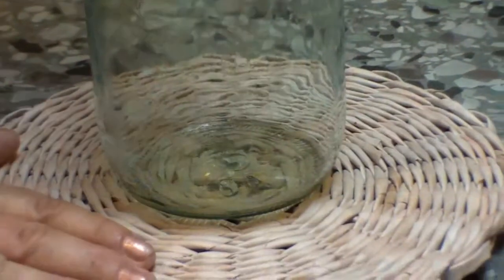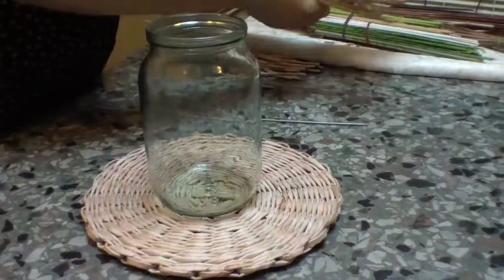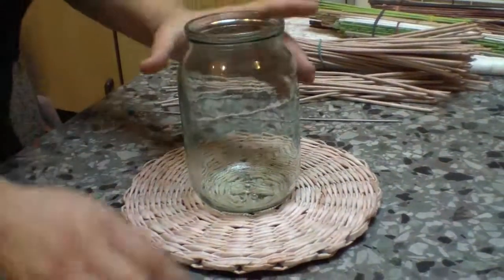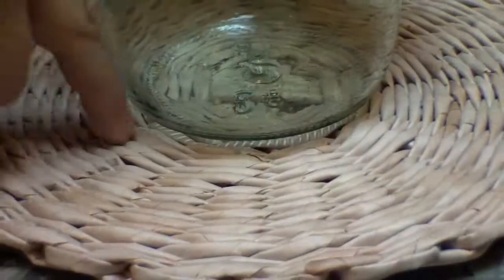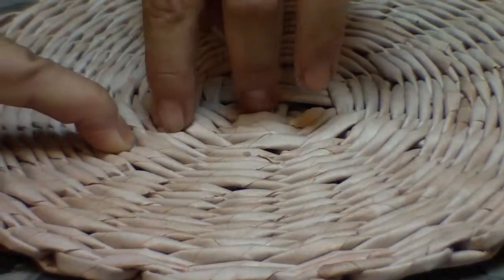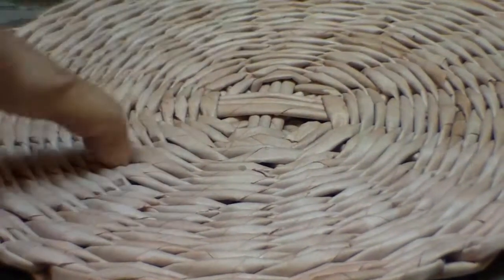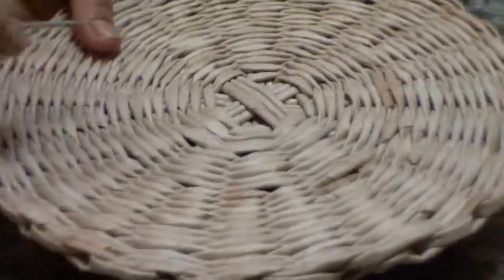Now take some tank. I have chosen a glass jar. It is the most convenient form for working. It has a very smooth surface and it will be very easy to take it out without any troubles. Now look — here is the center of the job. Look where the poles have to grow from. Somewhere between the seventh and the eighth rows, we insert the poles.